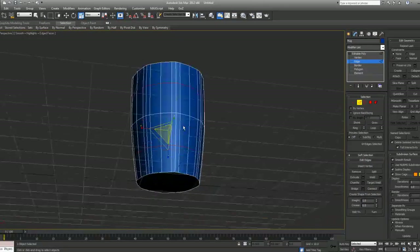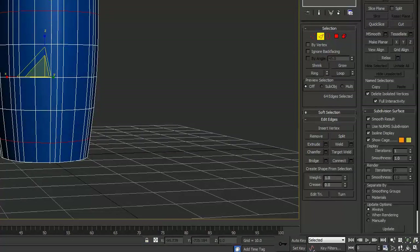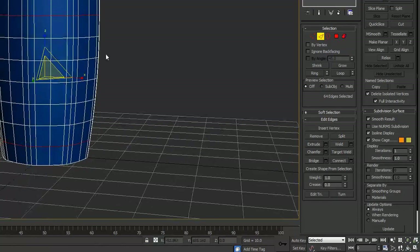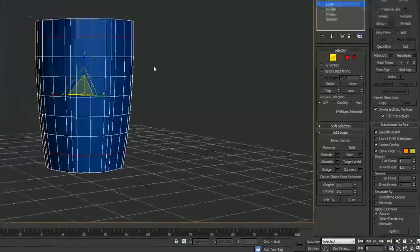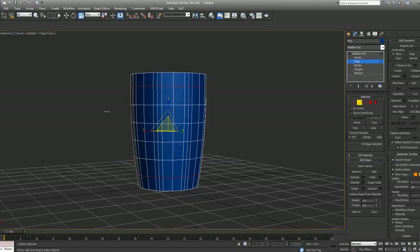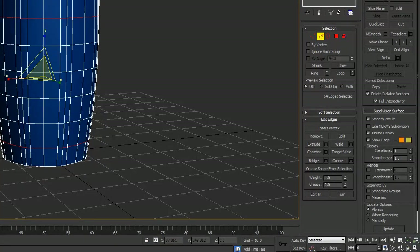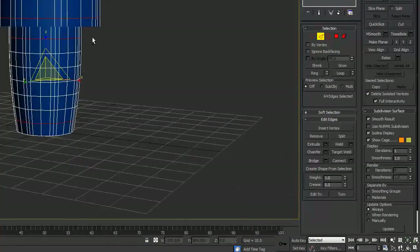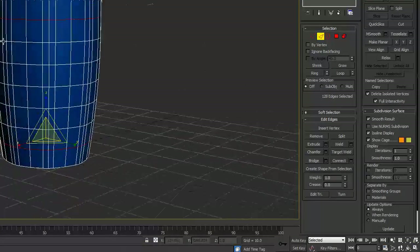Making sure our polygons have roughly the same size, I'm going to raise this to four segments and move it up a bit more. Actually, I'm going to use six segments, because you need to take into consideration that you'll have to create the handle as well. If you look at the handle, it requires polygons along the side to extrude from. With only two or four segments those polygons are too big, so six segment sides is the right amount.